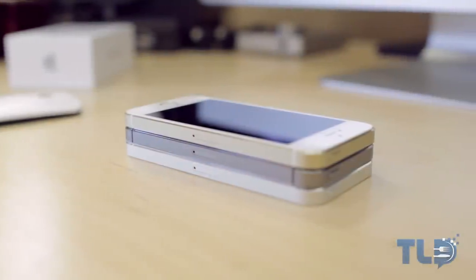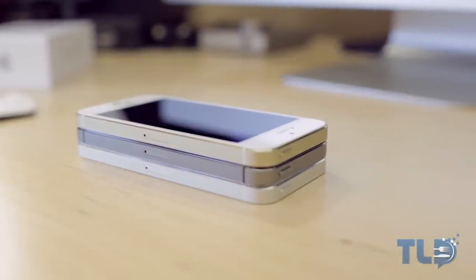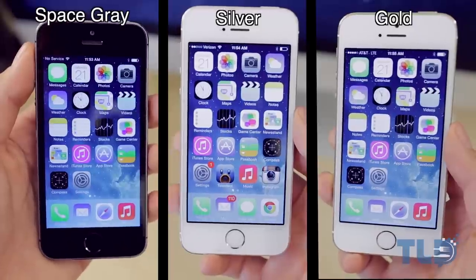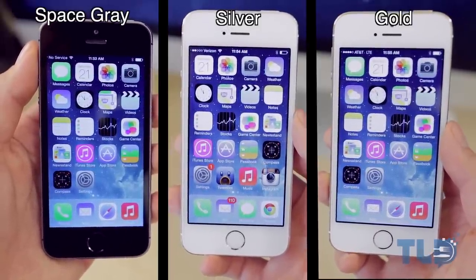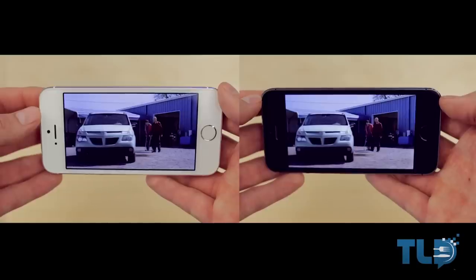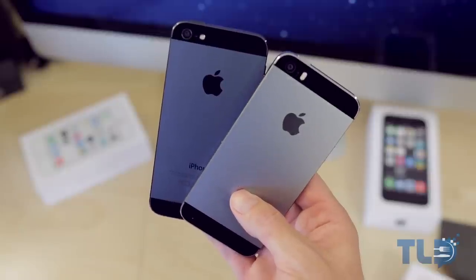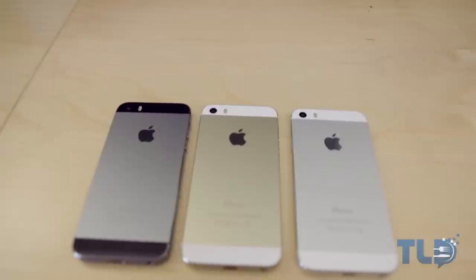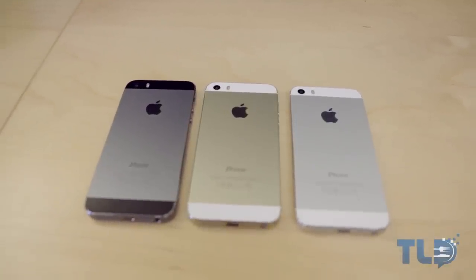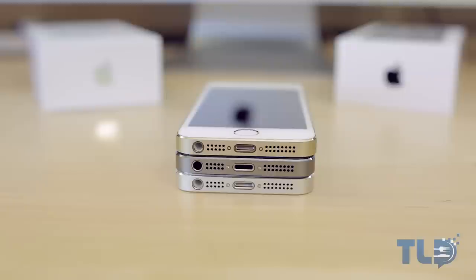That pretty much wraps up the color comparison. After a day, I'm kind of leaning towards space gray. I thought I was going to lean towards gold just because it was new and different, but I generally tend to lean towards black fronts on phones, since you seem to get more immersed in the content. The subtle change with the space gray from the slate on the iPhone 5 just looks really clean. If I had to pick a runner-up, I'd lean towards gold. Silver is clean and classy, but we saw that exact color on the iPhone 5, so it's probably my least favorite at the moment.